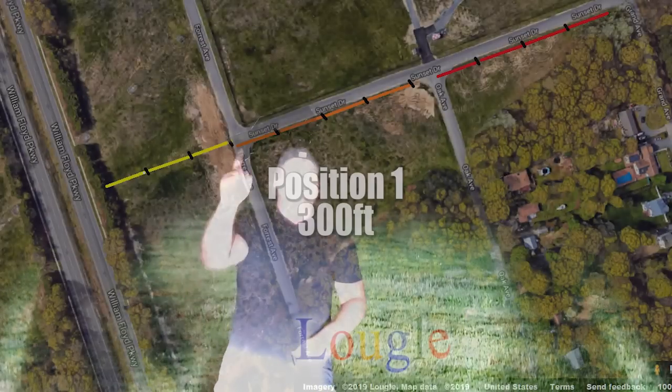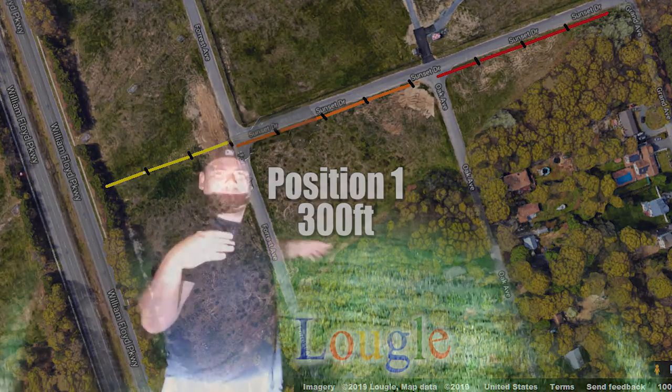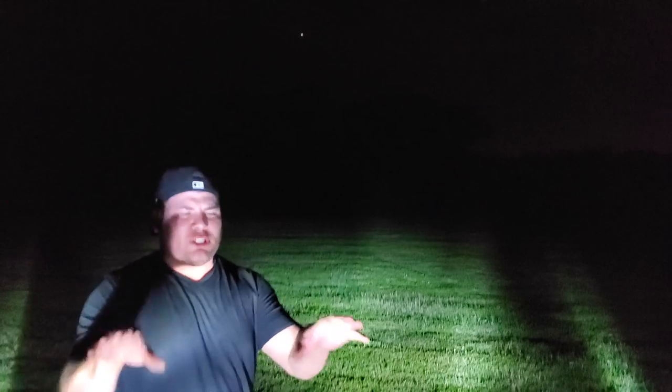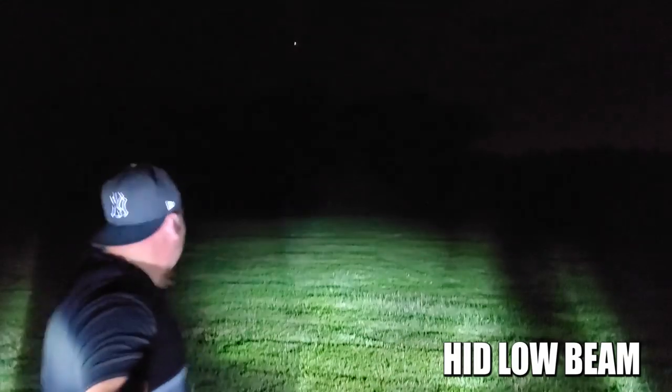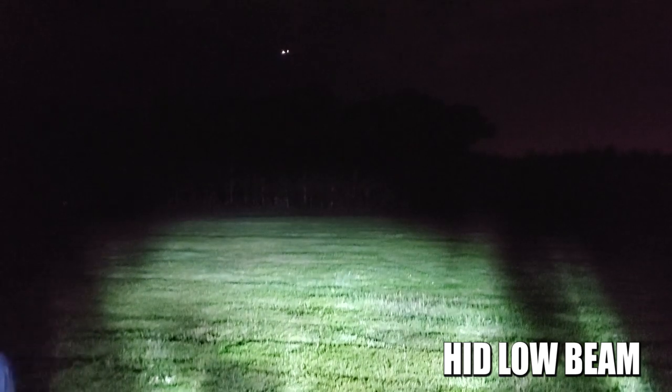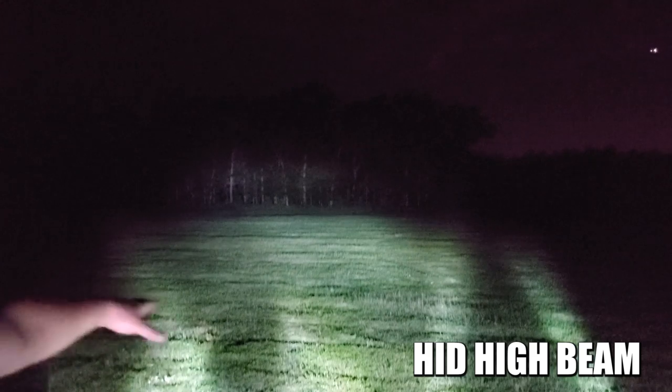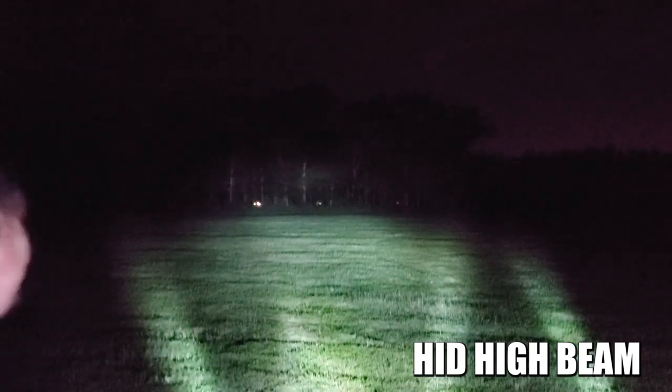All right guys, we are at position number one — this is about 300 feet from me to the trees. We got a plane taking off so I'm gonna catch this real quick. That's right, I told you I was right by the airport — we're literally right next to the runway. Position number one, 300 feet, we just have our HID lights on. You can just make out the tree line. Let me pop on the high beams — you can see much more of the trees.